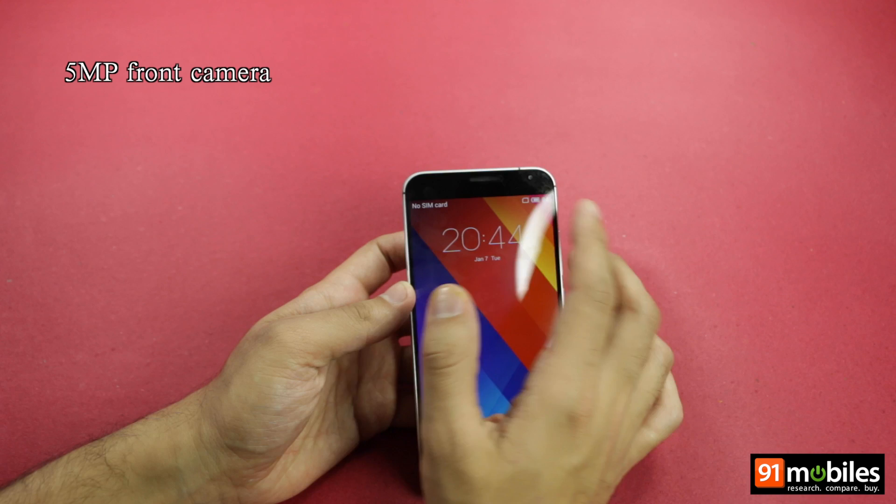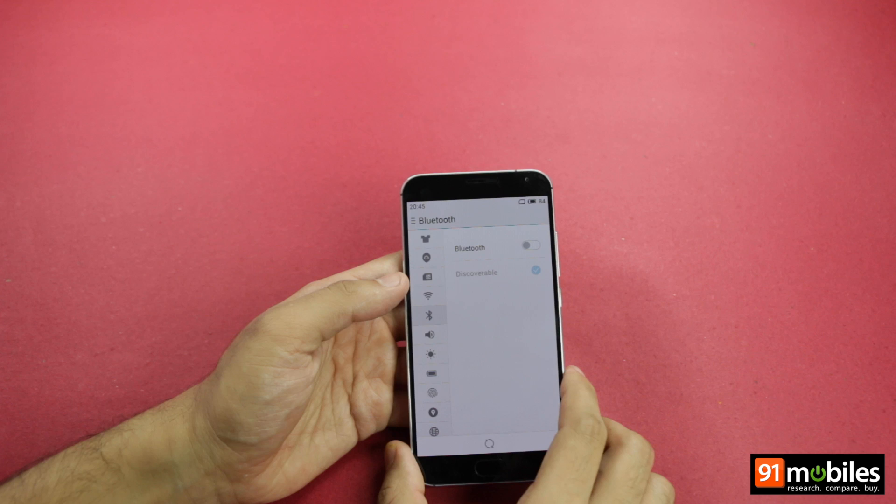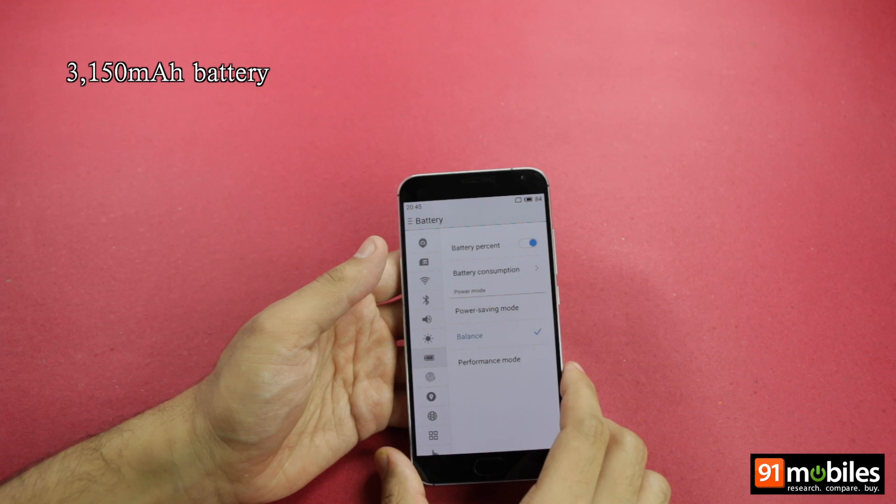In terms of connectivity, the device supports dual SIM cards with 4G support in both SIM slots, along with the usual features such as Wi-Fi, Bluetooth, and GPS. Fueling the Meizu MX-5 is a 3150 mAh battery.